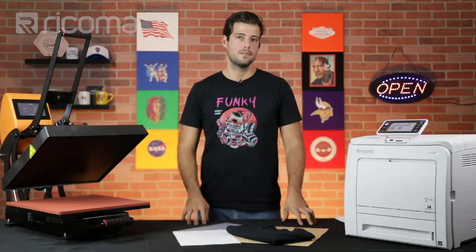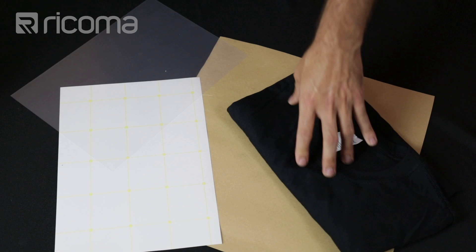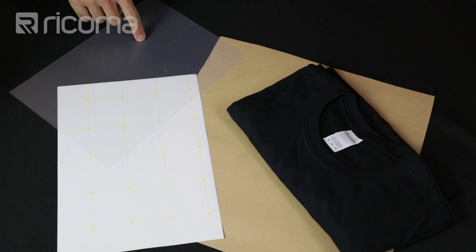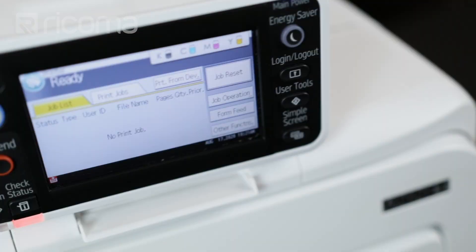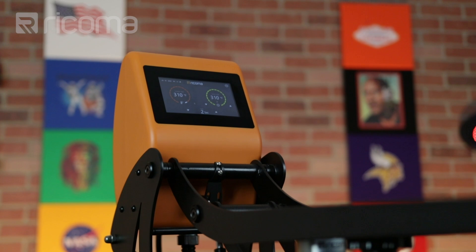Let's go over the materials we're going to be using today. First up, we got our cotton black t-shirt, then we have our Teflon sheet for our heat press, and then here we have the two sheets that we're going to be using with the heat press and the printer to create our transfer paper. First up, we got our transparent transfer sheet — this is the one that we printed the design on using the printer — and then we combine it with our adhesive sheet using our heat press to create our final transfer sheet. And then we're using the Recoma R550 white toner transfer printer and the Recoma HP 1515 heat press. The 1515 stands for the surface area of the heat press, which is 15 by 15 inches.